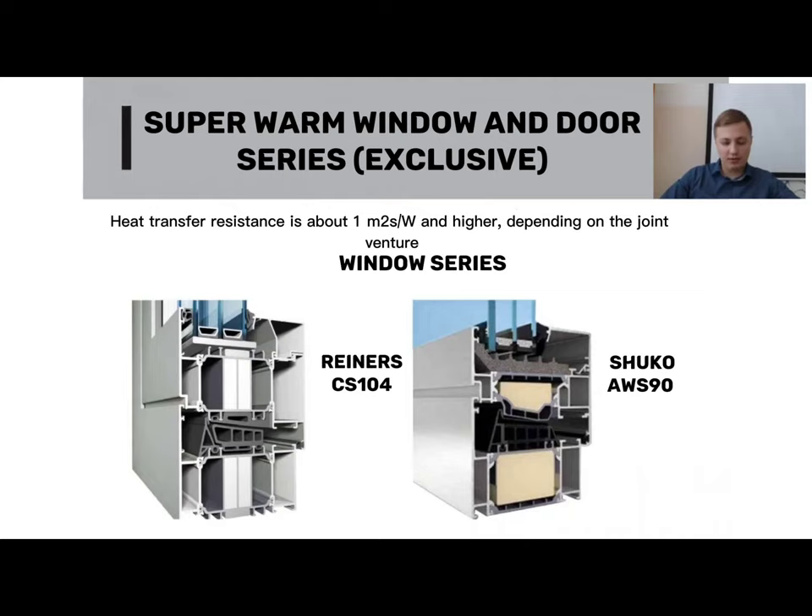These two indicators are the glass unit and the profile system. By increasing the double-glazed window depth, then adding a warm frame, argon, energy-saving, and multifunctional glass, the indicators of the entire structure increase correspondingly. Here is the Rainer CS104 thermomost system as an example — the thermal bridge measurement is almost 50mm, specifically around 49 or 52mm.